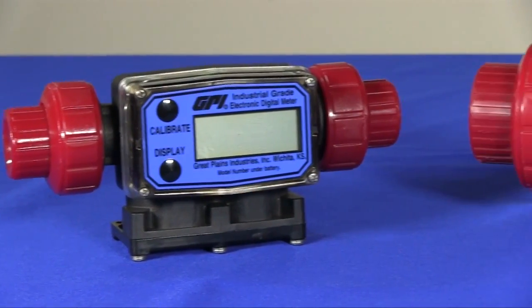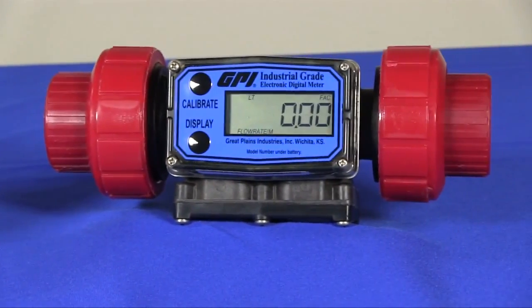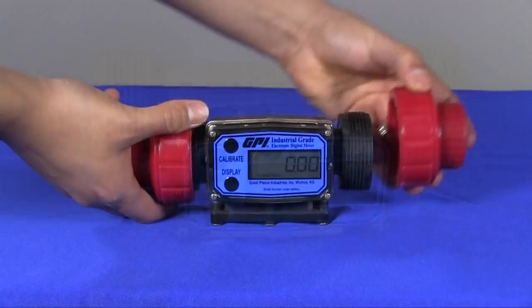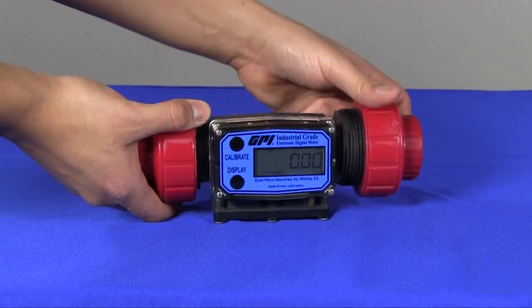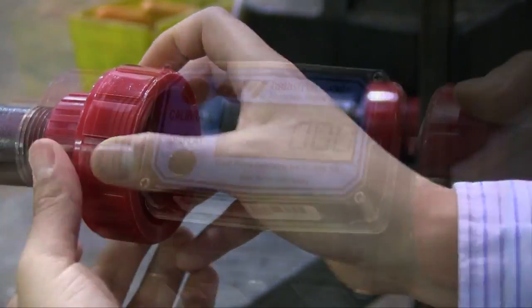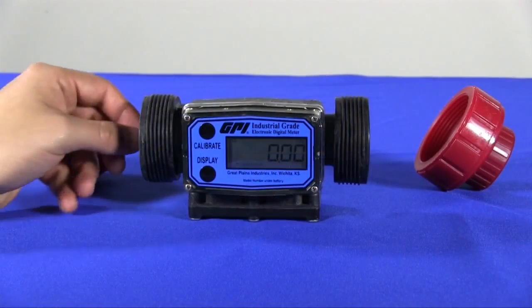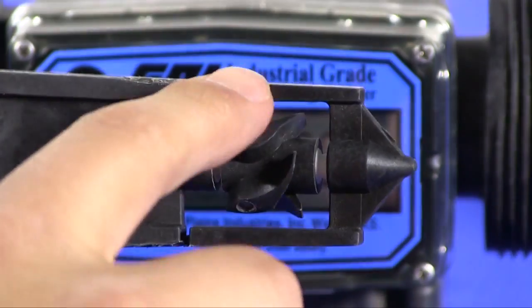The G2 series PVDF meters are available in two sizes — one half inch and one inch — covering flow ranges from 1 to 50 GPM. The unique true union design incorporates standard end connections of female NPT or female ISO fittings. The true union connections also enhance installation and removal into lines and allow easy access to the one piece rotor and support module for maintenance and replacement.